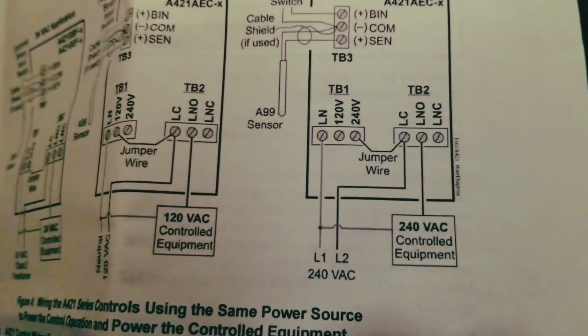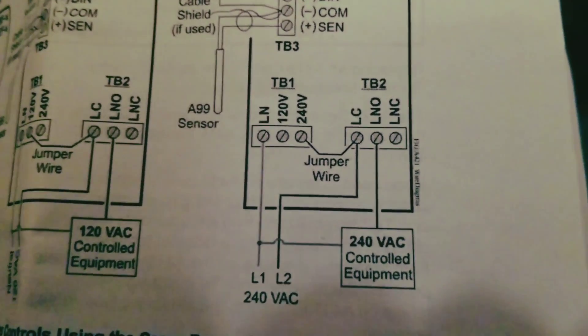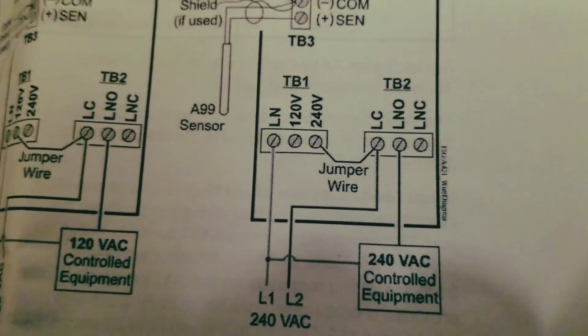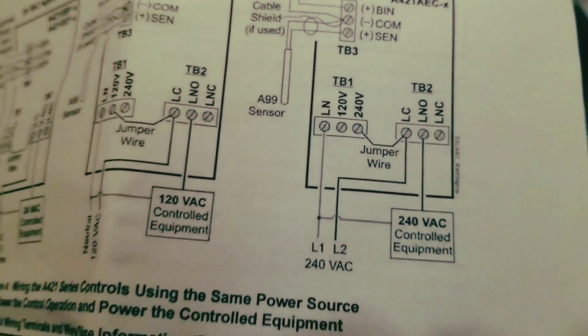The wire I thought was a neutral in the box actually wasn't. Luckily, the controller is 240-volt capable, so all I had to do was bring a jumper wire over from the terminal block of the switch to the terminal block of the power — and that worked out quite well. I'm going to go through some of the parameters right now.